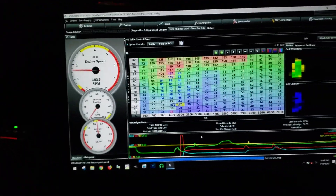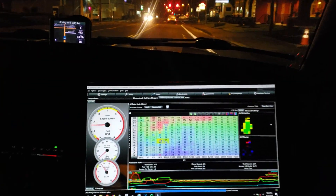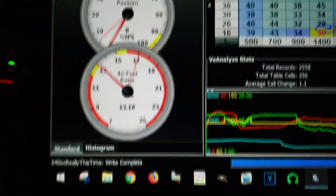Alright, we're back in business! Things seem to be working pretty good — 14.7, 13.3, 13.1 right now. Oh yeah, that was it. She seems pretty happy now that we're just cruising. Yeah, the idle is way better.